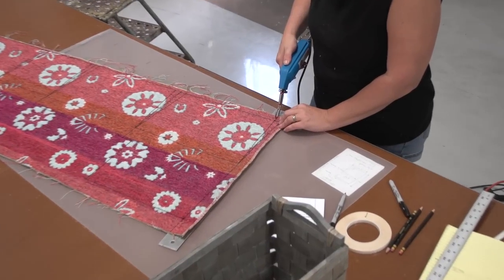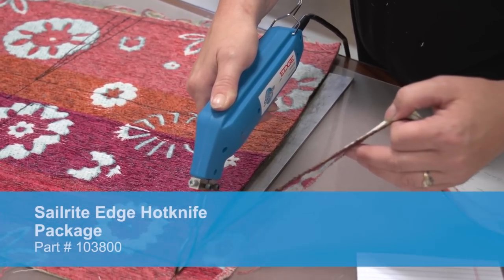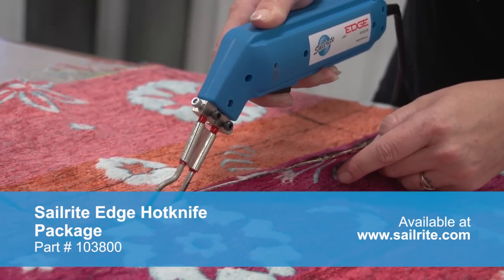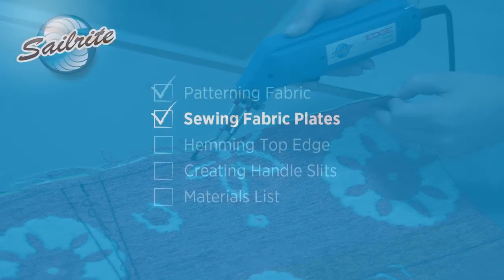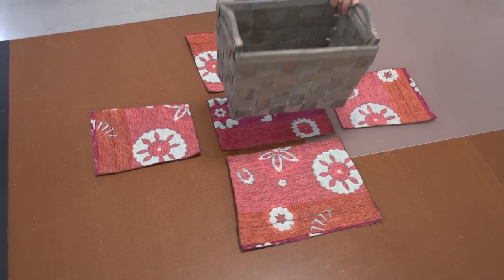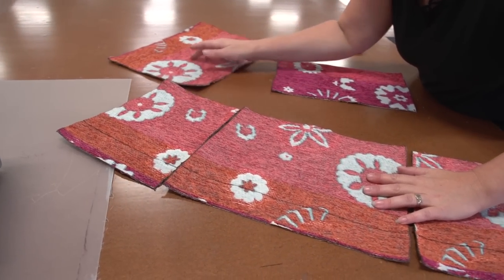This fabric is a cotton-blended fabric, so it has a little bit of cotton in it, but we're still going to use the Sailrite Edge hot knife to cut the fabric — that way it seals the edge. Typically we don't use a hot knife with cotton fabrics, but with synthetic fabrics you definitely should; that will keep the edges from unraveling. For our basket, this is what the five plates look like and this is how they'll fit onto the basket. Now all we need to do is sew them up and our basket liner will be complete.